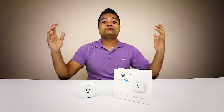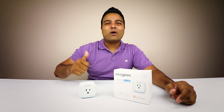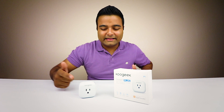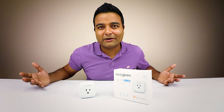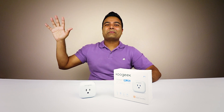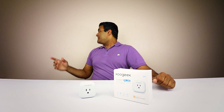Hope you guys enjoyed it. Links to purchase this are in the description below. This thing is awesome — I love products that are wireless, plug-and-play, set it and forget it. This is definitely one of them. I'm probably going to buy a lot more to put in different parts of my house. These things definitely help you build a smart home, and the best part is you control everything with your phone. Links are in the description below. Make sure you click the subscribe button popping up here for more videos, and click the video button for more awesome reviews. That's it guys — thanks for watching, peace.